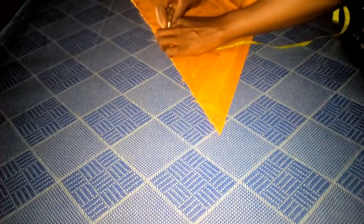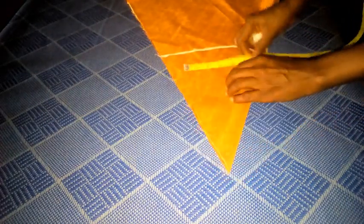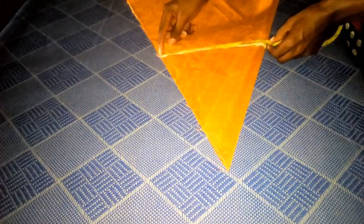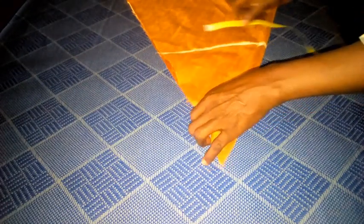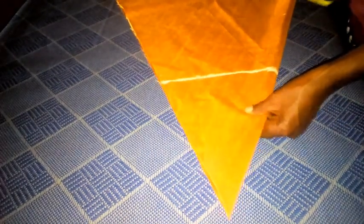I'm going to connect this line. Can you see — I've connected the lines. So when I measure I have my 9.5 inches here, which gives me 9.5 inches. That's okay, including the seam allowance.